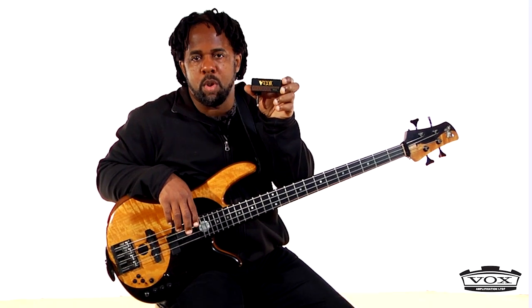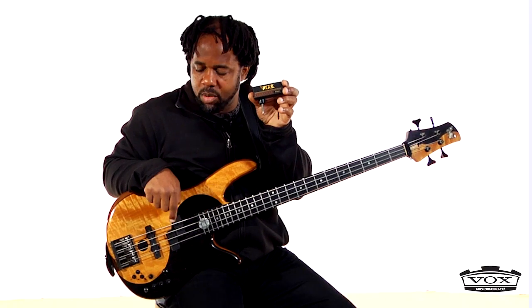Hello everyone, I'm Victor Wooten and I'm here to tell you about this cool little box right here. This little cool product is an amp plug made by Vox. Now this is one of the coolest things going. It has a quarter inch plug on it — I can plug this thing right into my instrument, right into my guitar or bass, and I can plug in some headphones on the side and jam and hear myself without bothering anyone else.